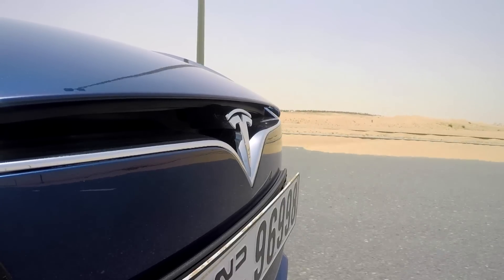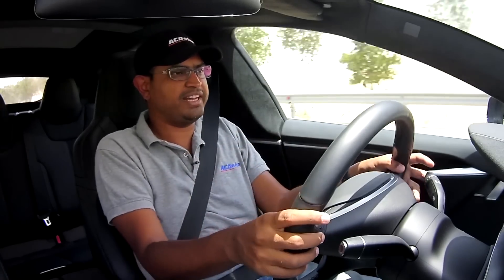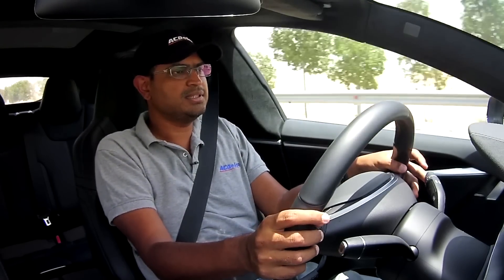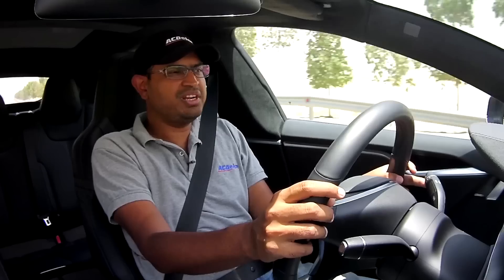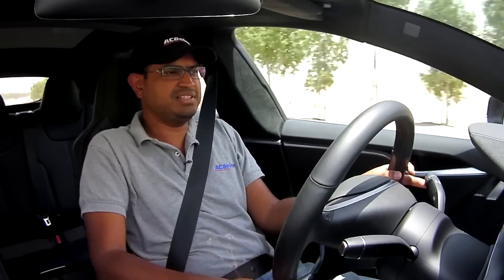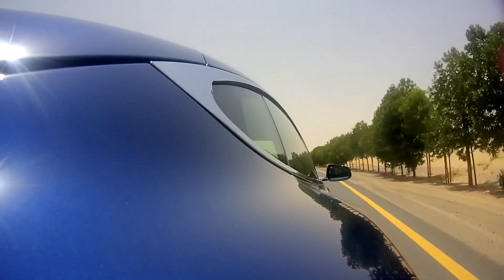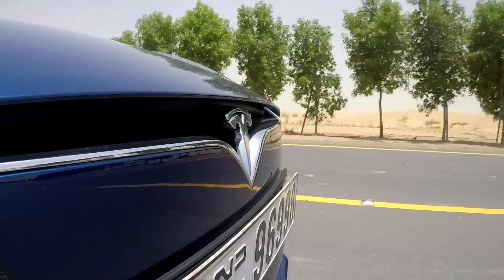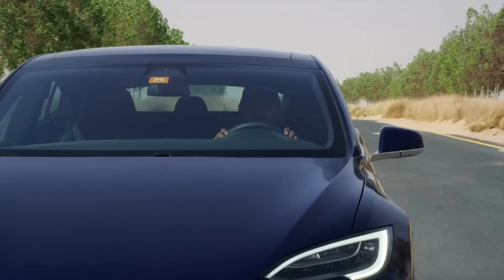A note about the air suspension: the ride is extraordinary. It stays very flat, and even going over bumps on these big 21-inch tires, you can hear them but you don't feel them inside. The ride feels like a Rolls-Royce — high praise for a first-time car manufacturer. When you lift off the gas, the regenerative braking slows the car significantly so you barely need the brake at all coming into corners, and body roll is minimal — very, very stable.